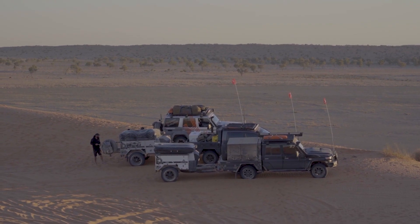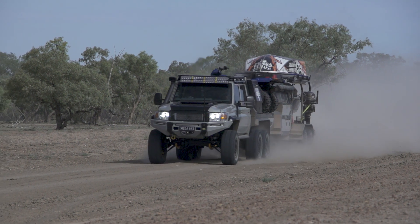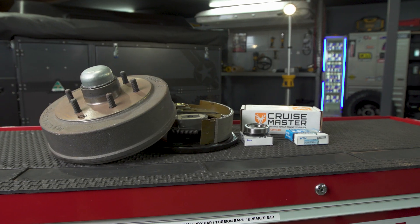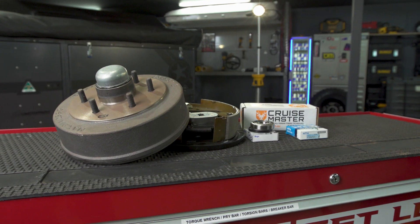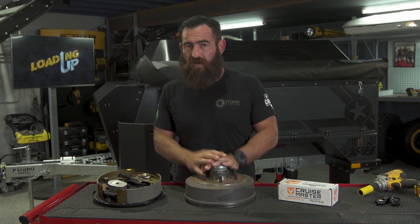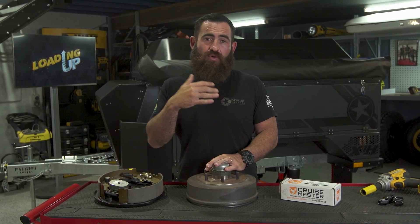We're towing three and a half ton trailers right down to 600 kilo X2s and they come with different variations of the CruiseMaster drum brake package. Now they come in two sizes — they come in the 10 inch drum and they come in the 12 inch drum, also if you're going to be running bigger tyres or a little bit more weight.